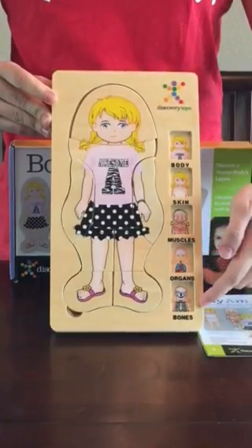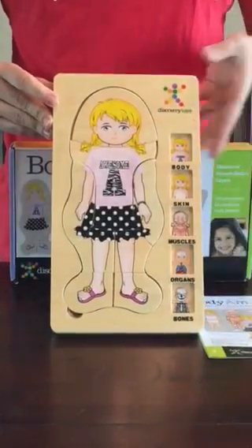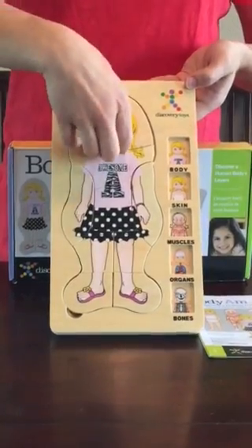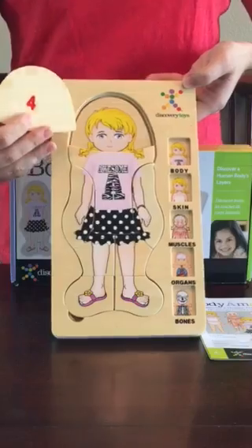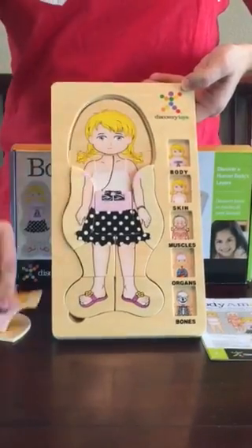There are thumbnail pictures on the side here to show the different layers of the body. For younger learners, they're numbered on the back, which makes it a little bit easier for them to put it together. For more of a challenge, don't use the numbers.